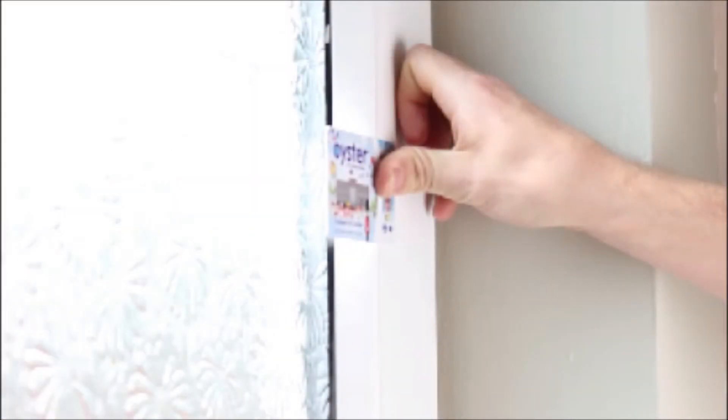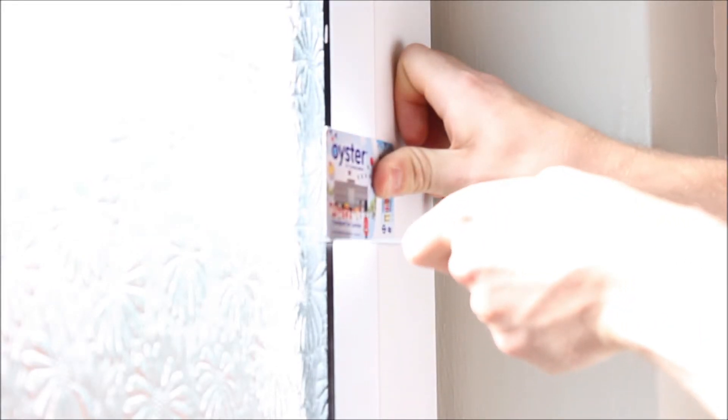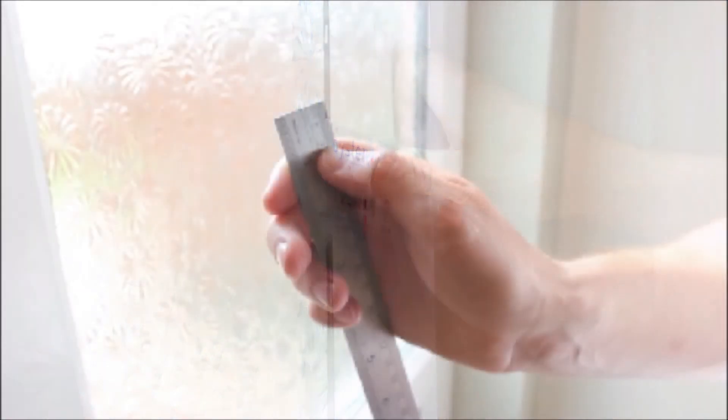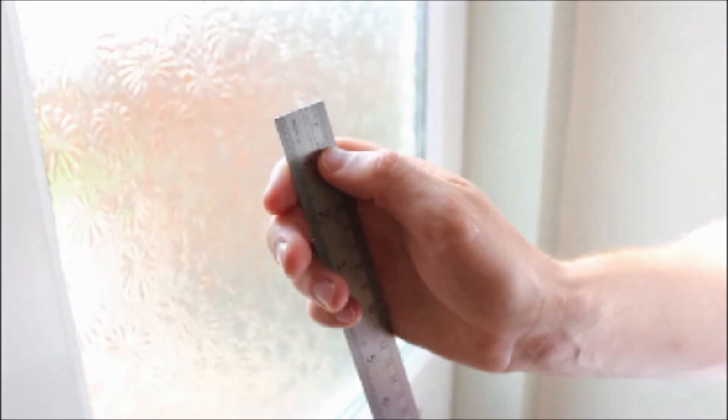Finally, to determine the length of bracket we send you, we need to measure the depth of the window. Place something flat such as a card onto the window frame overhanging the window glass, then measure the distance from your card to the glass. This is normally between 20 and 30mm.